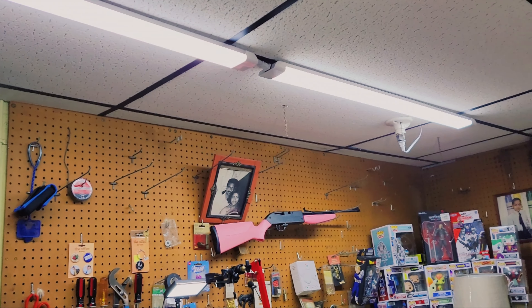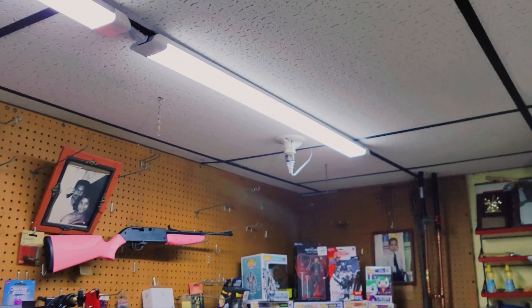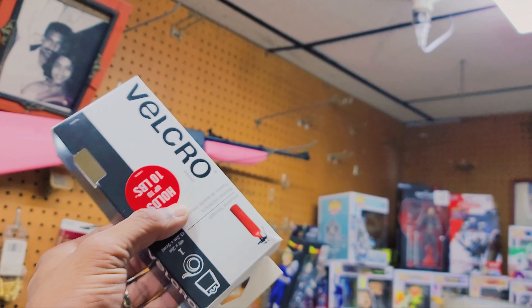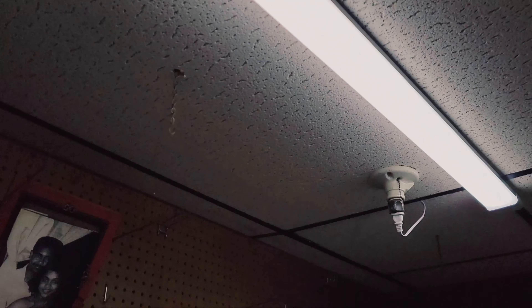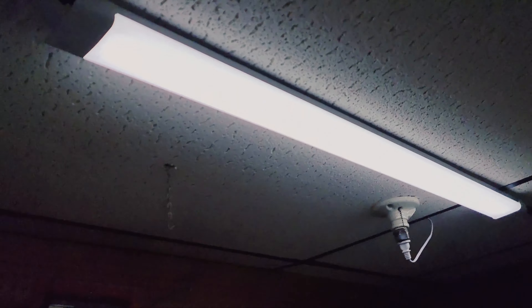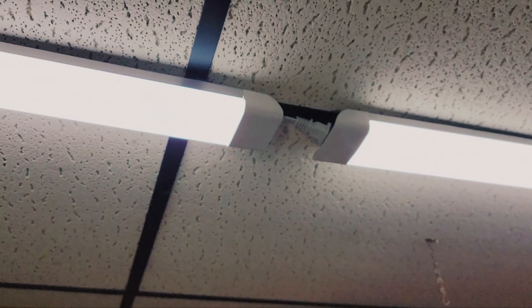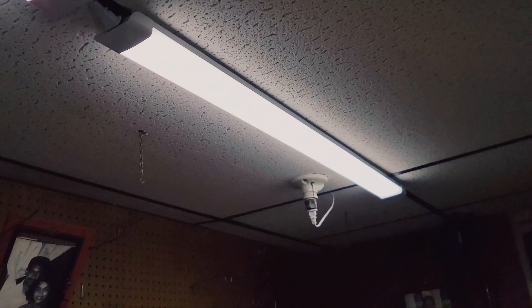I tried to do it nice and clean. I was gonna use these hangers right there, but I knew I had something around here that could make it nice and flush. What I used was velcro — it definitely holds up to 10 pounds. These lights are actually nice; they don't even weigh five, maybe three pounds. So it's nice and flush. I took some of the wires underneath the ceiling — you can see it right there.